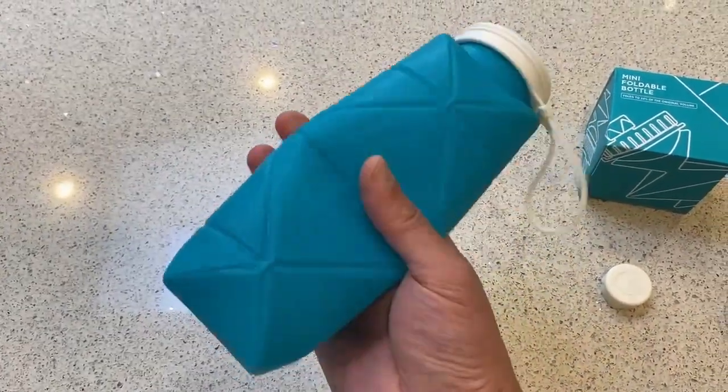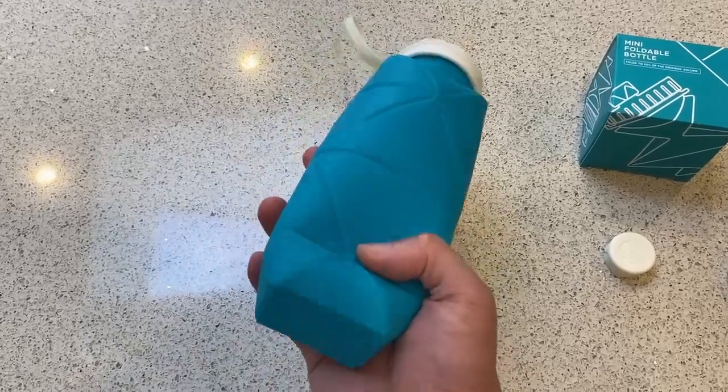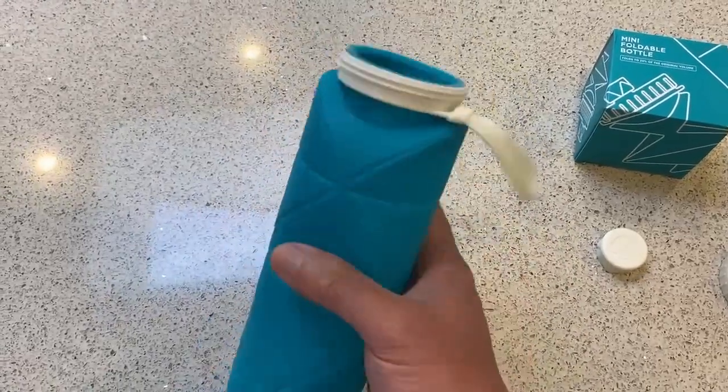It's a nice soft material, and because it's soft, it's going to be super, super tough. Just keep it away from sharp objects like compasses or scissors. But if you drop this on the concrete, it's not even going to scratch because it's soft.